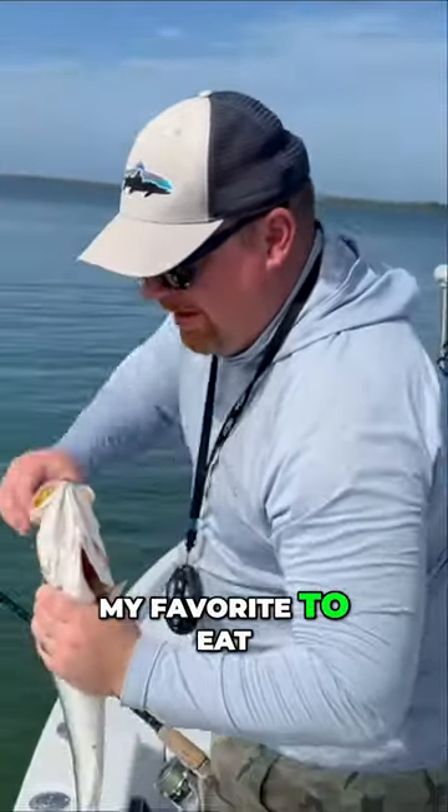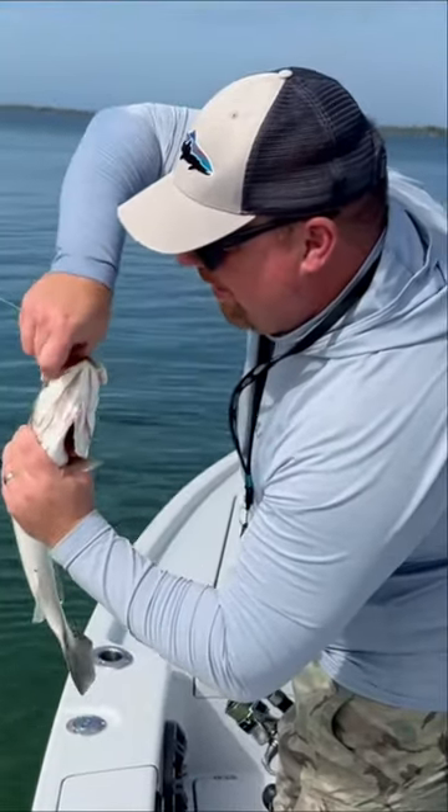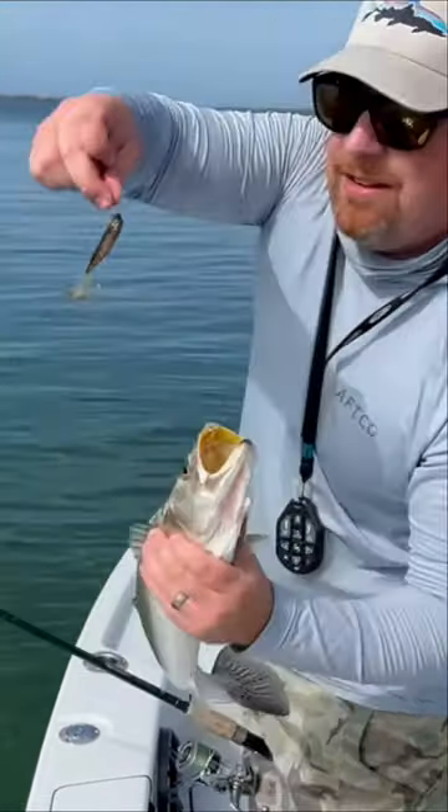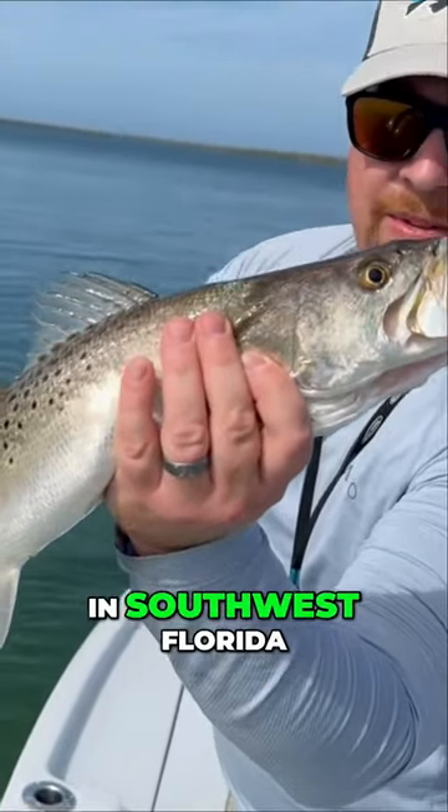They're not my favorite to eat, but I know a lot of people really like them. That's the black and gold, and a nice healthy winter trout down here in southwest Florida.